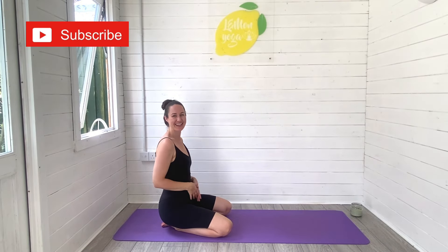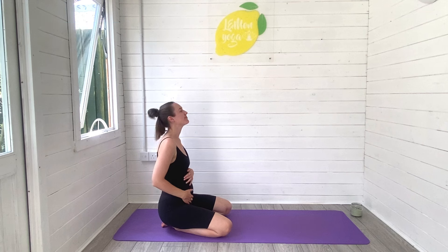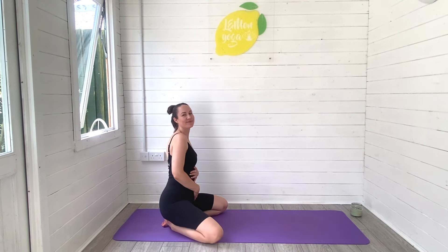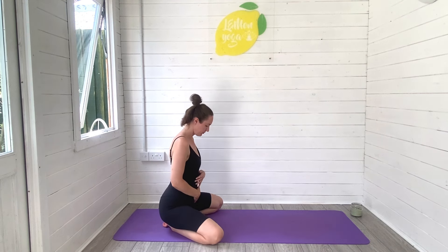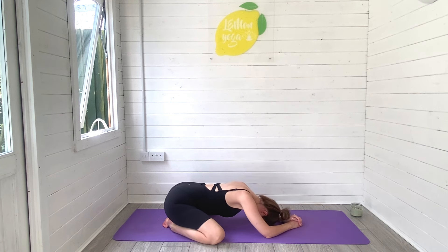Hi friends, it's Laurie here from Lemon Yoga and welcome back to another prenatal yoga video with me. Today I am taking you through a 10 minute prenatal bedtime yoga flow. So give this video a quick thumbs up, hit subscribe to join the Lemon Yoga family, let me know how many weeks pregnant you are at the time of practicing and let's get started in a wide leg child's pose.